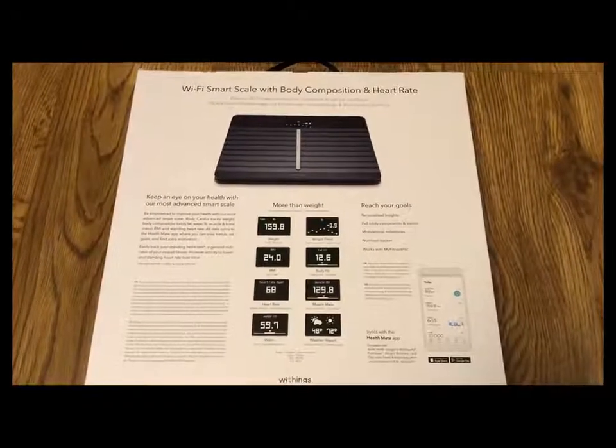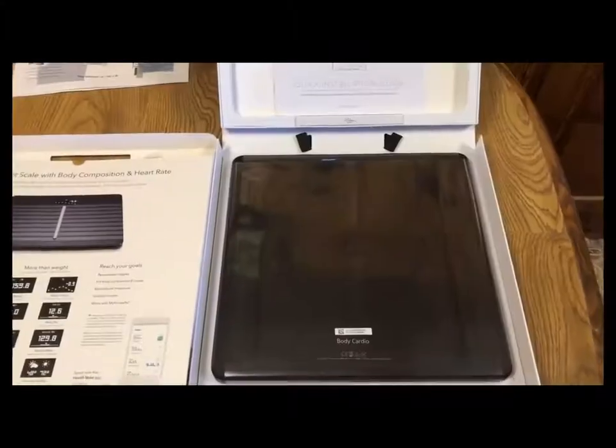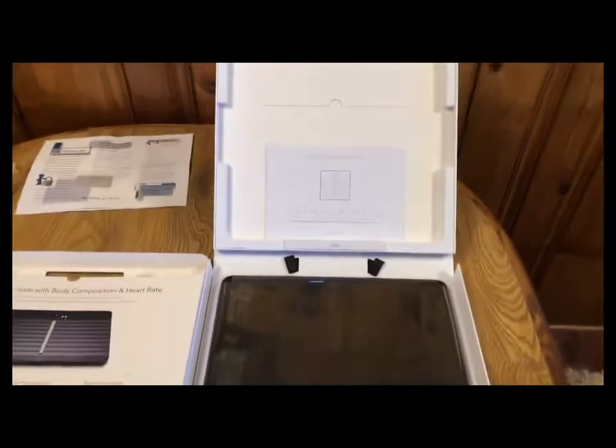Hello, Mark Larson here for Compass For Your Life. Today I received my Withings Smart Scale. After opening the box of the Withings Smart Scale, this is kind of what is inside.